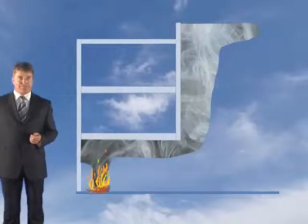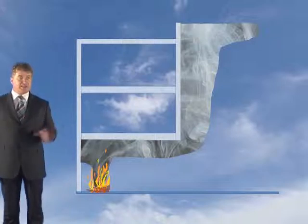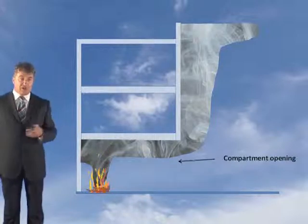Now I want to look at adhered plumes. This model, this picture here, shows you a schematic diagram of an adhered spill plume. In this case, there's no balcony or horizontal projection beyond the compartment opening, and a wall projects vertically above the top of the opening.